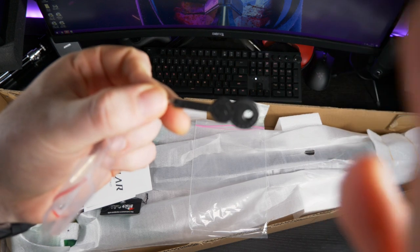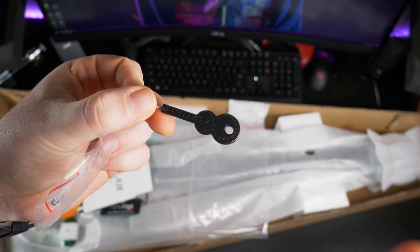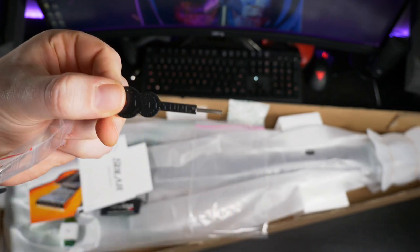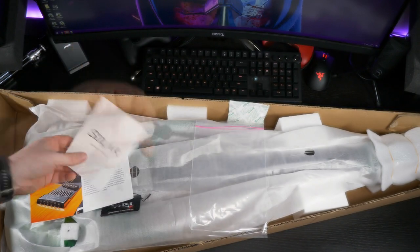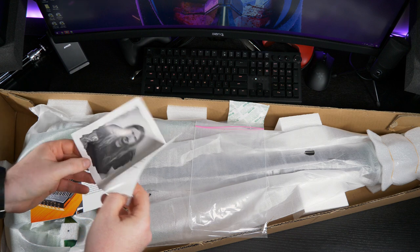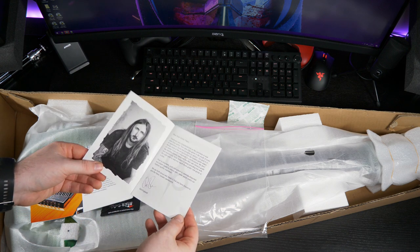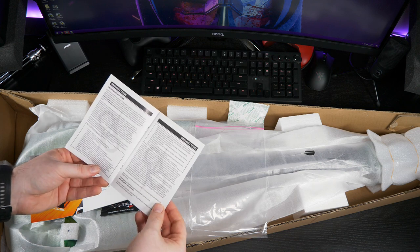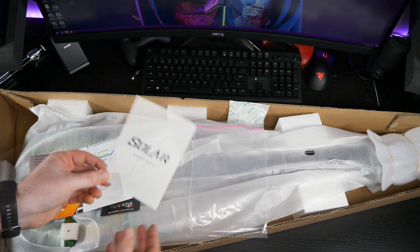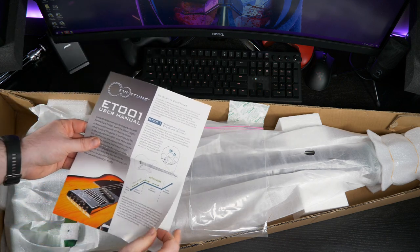Hang on. The Solar warranty booklet. The picture of the master himself, Mr. Ola. Look at him. It's the warranty terms — I'm gonna skip that. And this is, I think, the most important thing that you need for an Evertune guitar, which is the user manual.